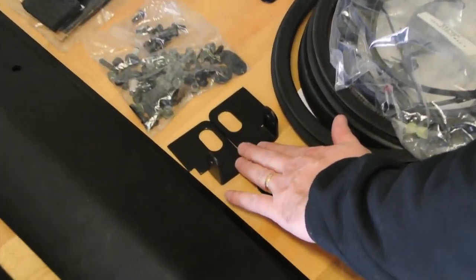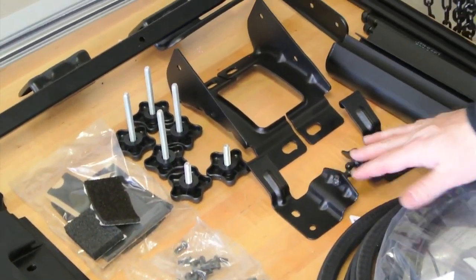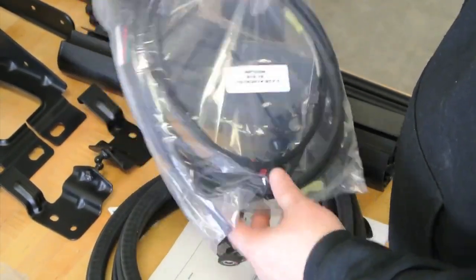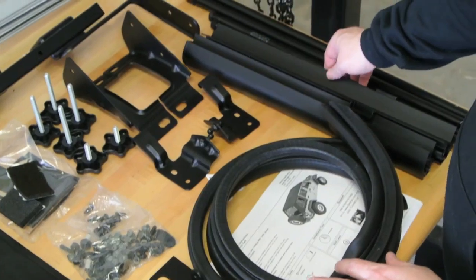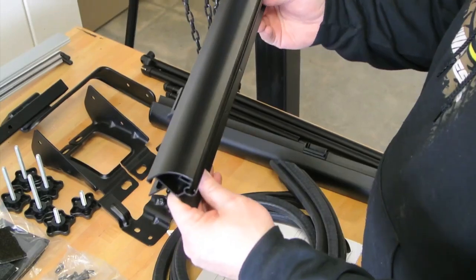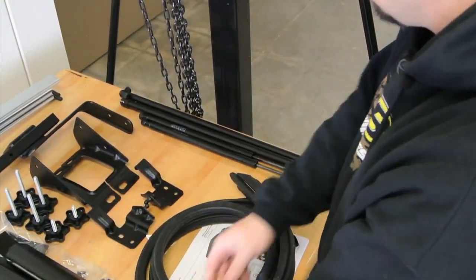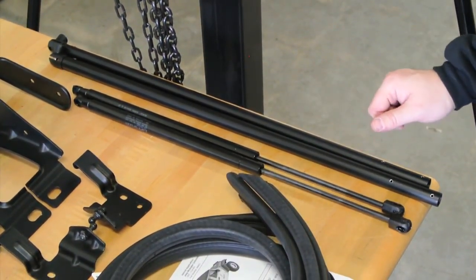The kit also includes cable brackets, Sunrider pivot mounts, hardware, a seal kit, knobs for your door surround, lower strut brackets, main mount brackets, the jumper harness used to attach the vehicle wiring harness to the defroster grid on the rear hard glass, seals that seal around the hard glass, window carriers — which support the quarter windows without requiring any zippers — gas struts for the rear glass, and side bows for the Sunrider feature.